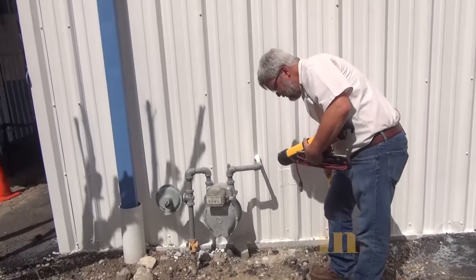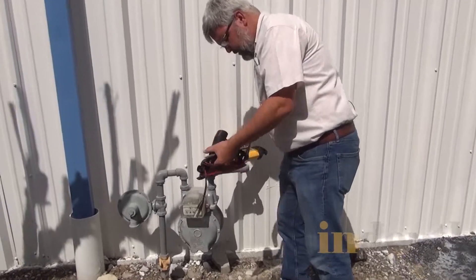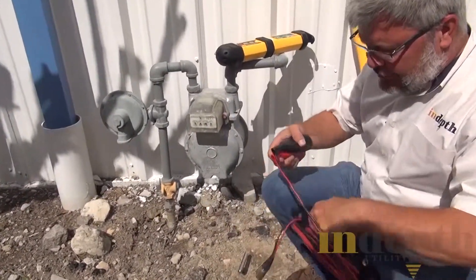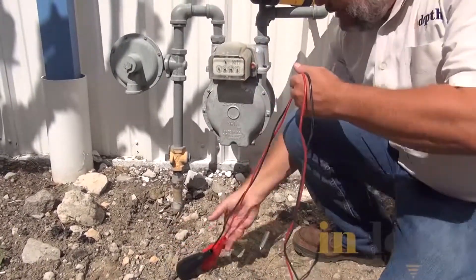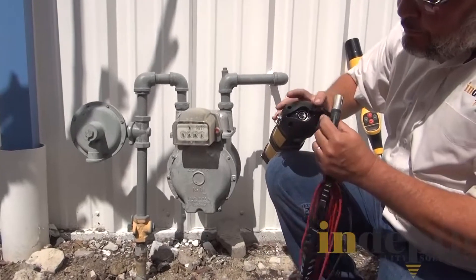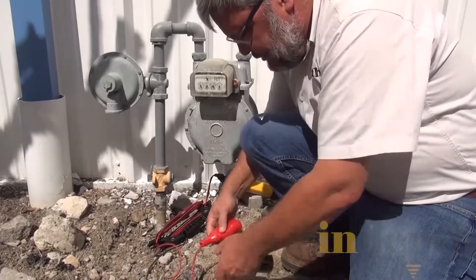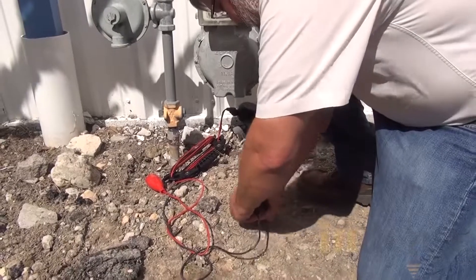We're going to take this and lay the receiver to the side. We're going to take the ground rod and try to find some good soil to stick it in. I prefer to go at a 90 degree angle, although in this location I have a lot of asphalt in the way. I'm going to take the connector and plug it up into the transmitter.